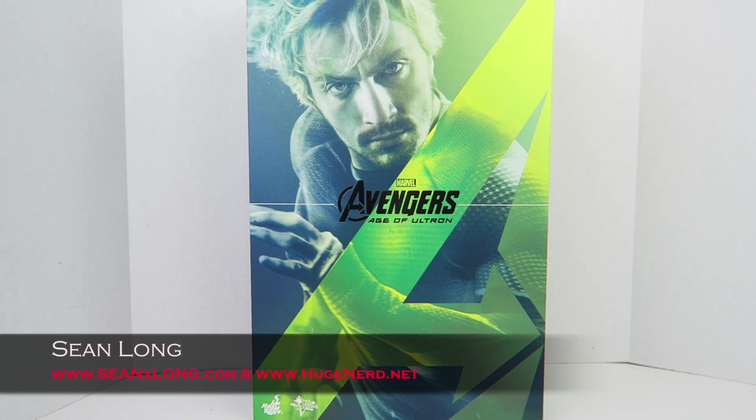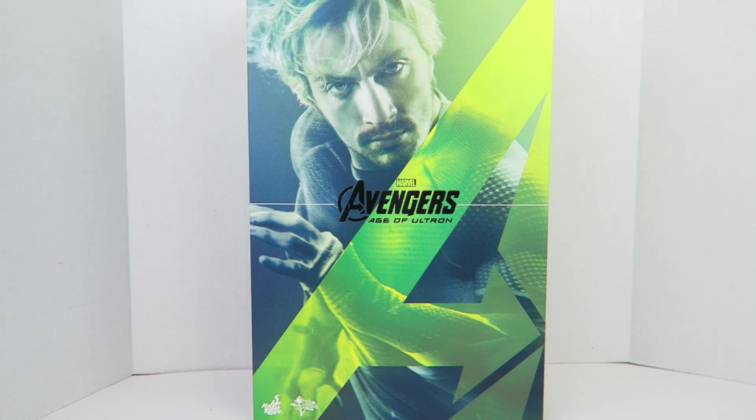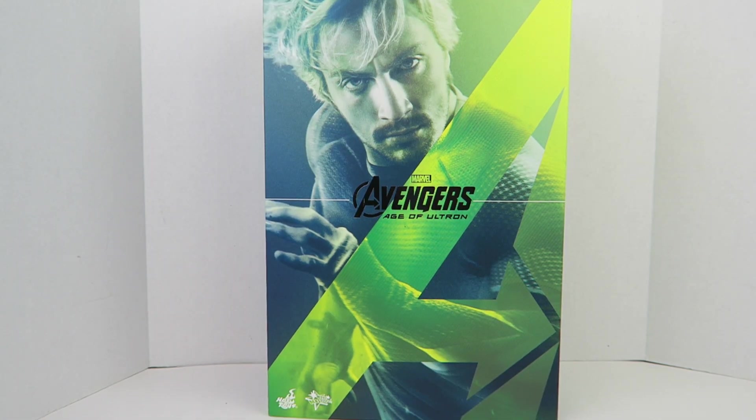What up, big kids? Here's your big review of the Avengers Age of Ultron Hot Toys Quicksilver Movie Masterpiece 1:6 scale collectible figure. I want to thank Sideshow Collectibles for sending this out to review for you guys. You can buy this at their website — link is in the description.